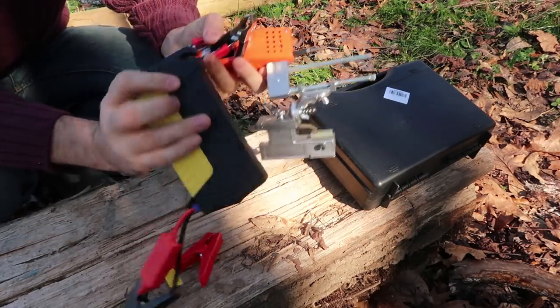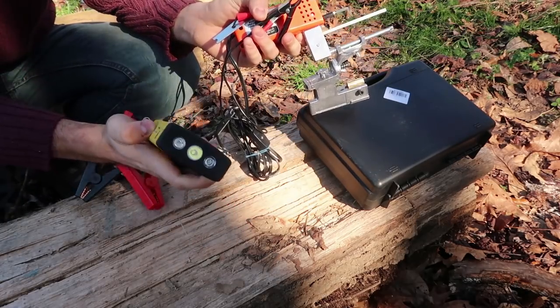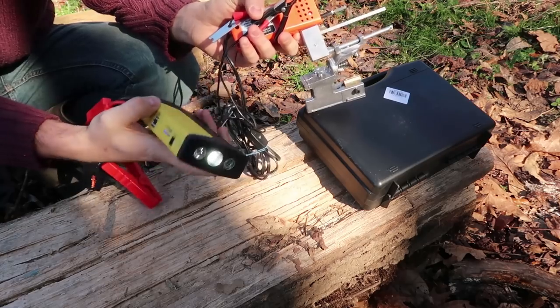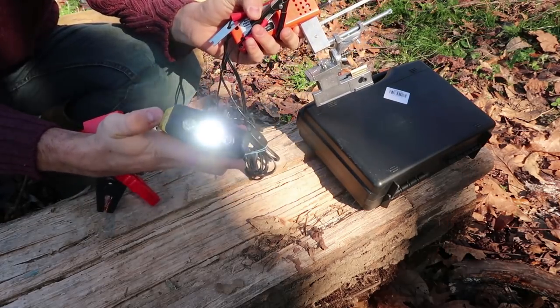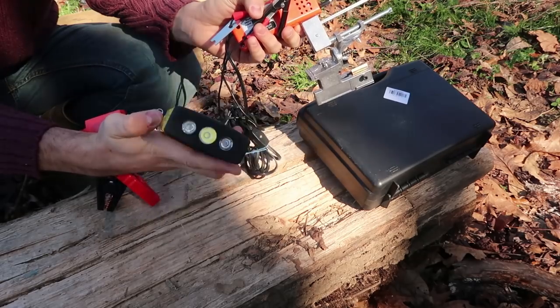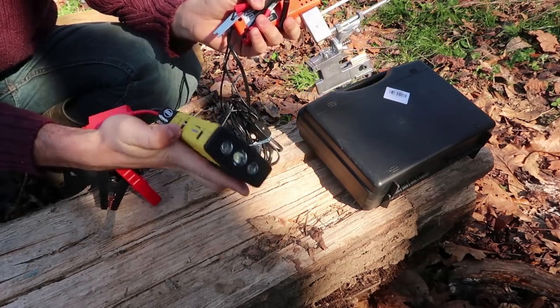By the way, there is also a rope cutter and a window breaker on this side. There are a couple of different modes of the flashlight — all you have to do is hold this button and then you got flashlight. Press it again it's going to flash, press it again flash less, and press it again to turn it off.